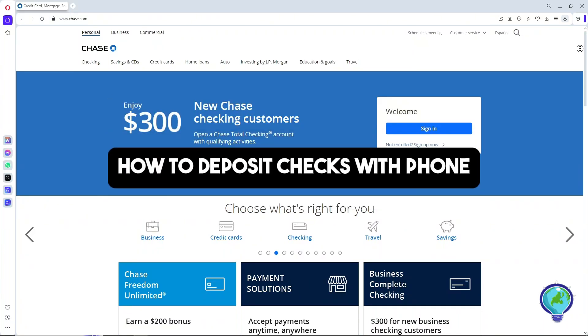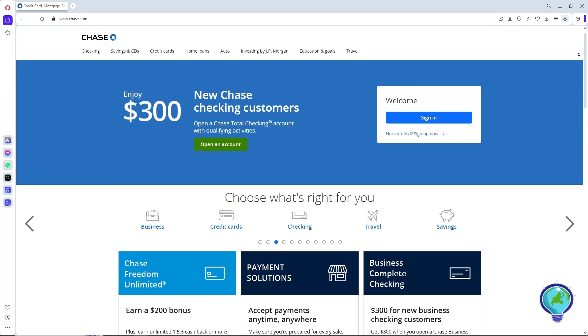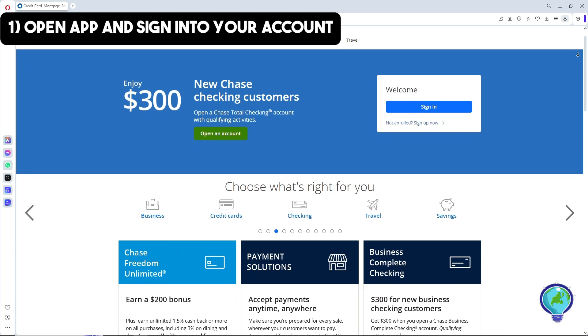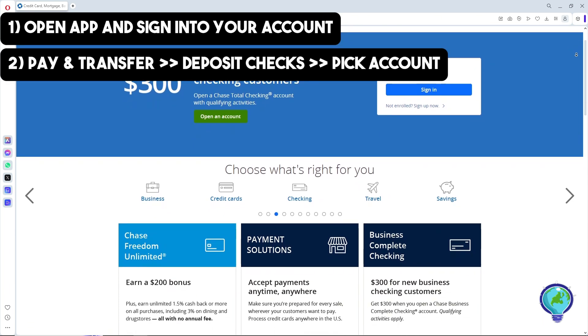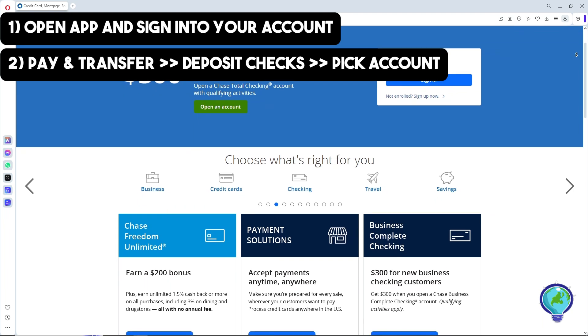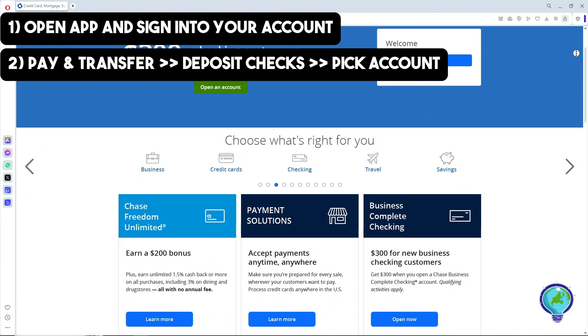Hey guys, welcome back to the channel. This is how to deposit checks with your phone. First, open the Chase mobile app and sign in to your account. After that, tap on Pay and Transfer, then choose Deposit Checks from the menu.